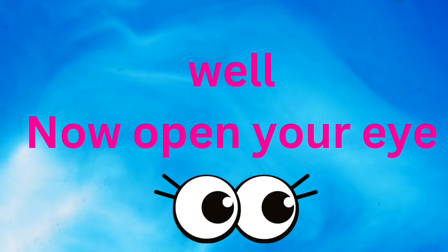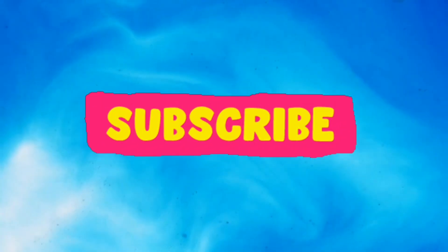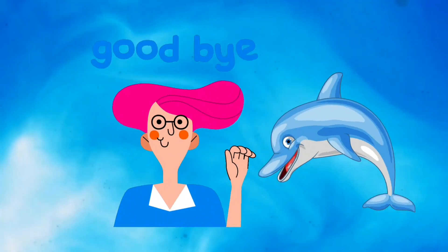Well, now open your eye and subscribe. Bye!